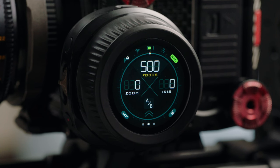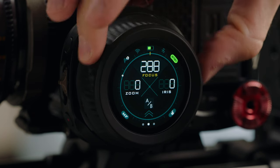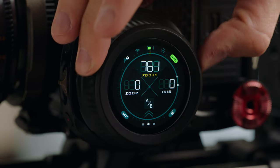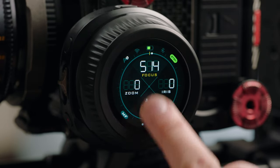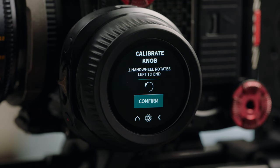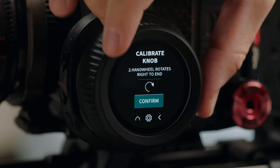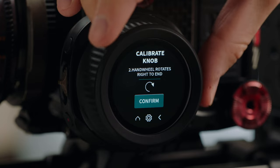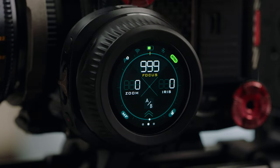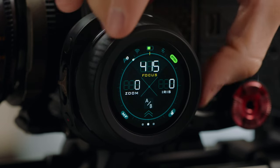A situation you may find yourself in is when you spin the wheel and the physical limitations of the wheel do not line up with the firmware limitations — meaning you may hit 999 on the firmware but the wheel still has room to travel. We can fix this by going into the main menu, selecting settings, and then using the calibrate knob feature. Press calibrate to begin, follow the prompts by spinning the wheel all the way to the left before pressing confirm, and spinning the wheel all the way to the right before pressing confirm. Confirm one more time and return home. You can now see the physical limitations of the wheel align with 999 on one end and zero on the other.